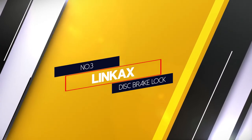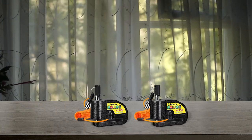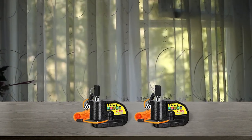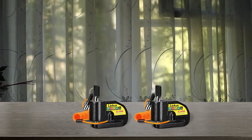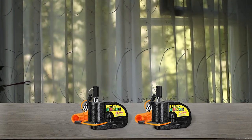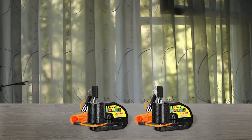Number three: Link Axe Disc Brake Lock. The Link Axe disc brake lock is a great option because it comes with a built-in lock shock sensor that detects vibrations and movements. It has a 110 decibel alarm and is compatible with motorcycles, mopeds, scooters, e-bikes, and more.